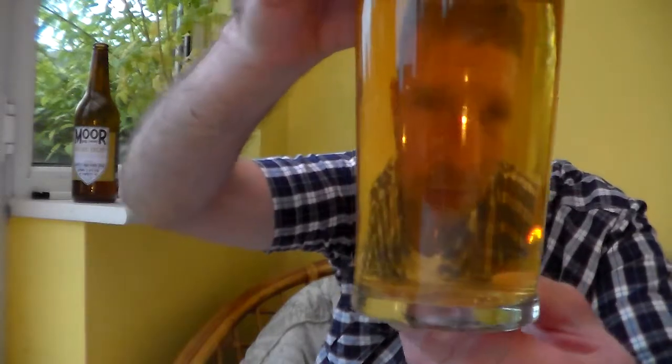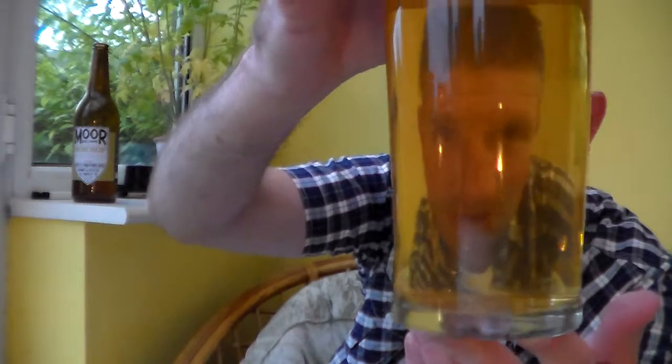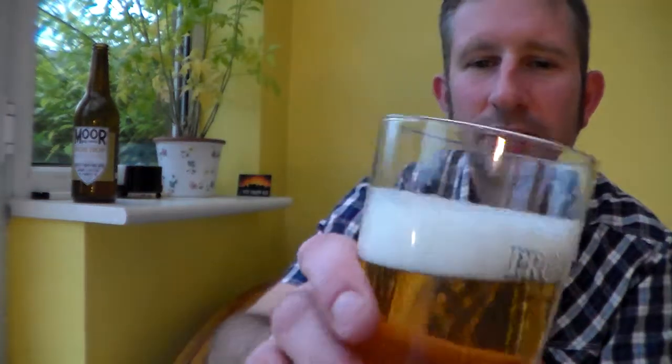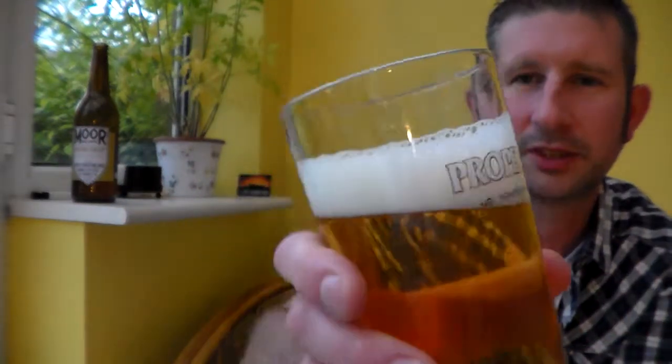Looking at that — Moors believe in not using finings in their beers, which I totally agree with. It's not completely clear, but it's lovely and straw coloured. Nice little bit of carbonation there. Pure white, finger and a half, nice foamy head. Not much sticking to the side of the glass — that's probably my washing up skills rather than the beer.